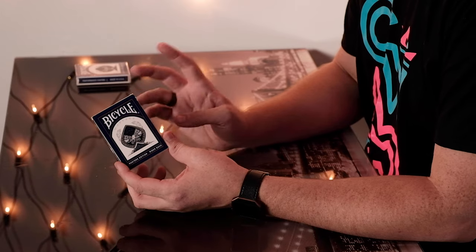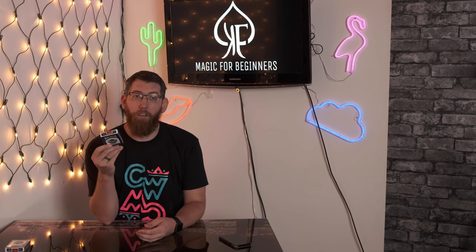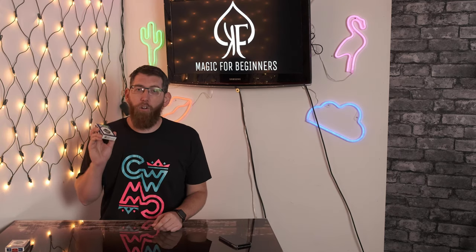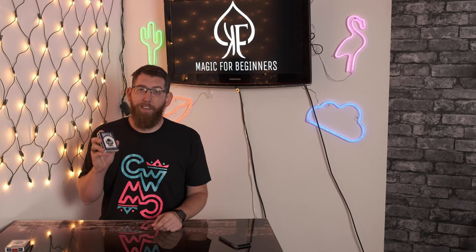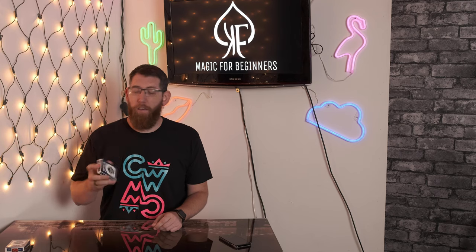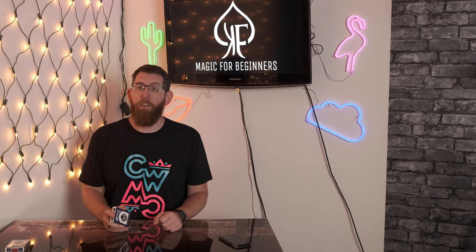These are the Rider-Back Edition and they were printed by USPCC. So what's the difference between a normal deck of Bicycle cards and these? The Masters Edition of the Bicycle cards are known as the Ultimate Practice Deck because they can take a beating 10 times more than standard Bicycle cards and not bend, not tear, nothing like that. So these are much better quality than the standard Bicycles.